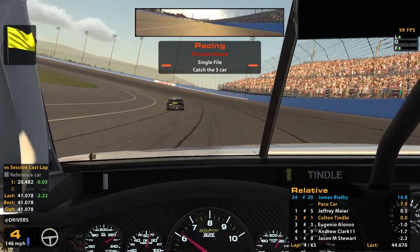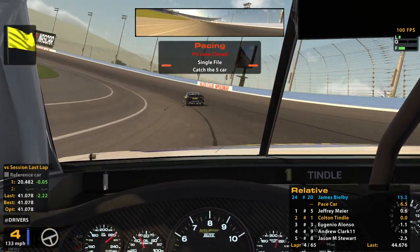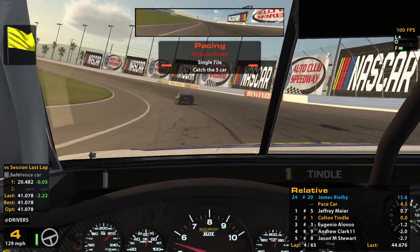Got our crew chief ready to tell us all about stuff. I'm just clutching for fun right now — I'm not trying to save fuel. It's passing the time.